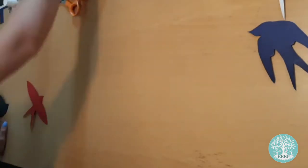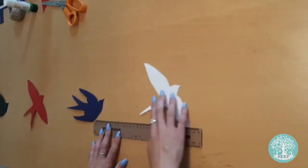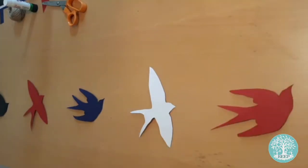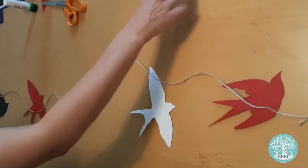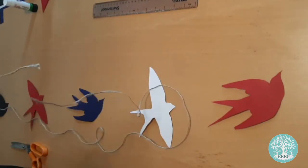Take one of each swallow pair and arrange them in a line as you want them to appear in your bunting, leaving a gap of at least 15cm between each one. Arrange a long length of twine along your sequence with an extra 30cm at each end for tying.